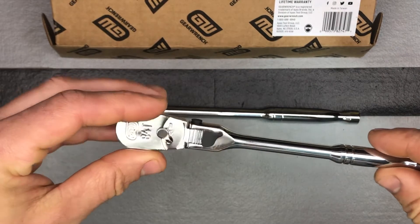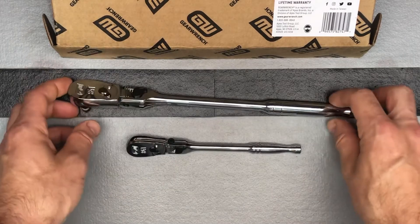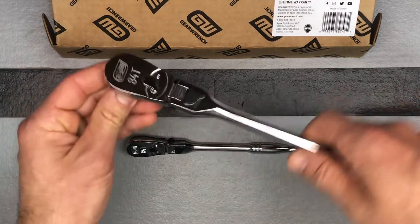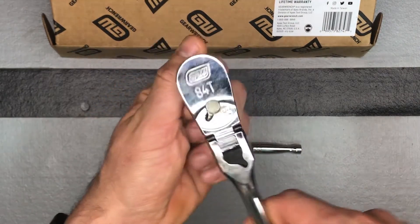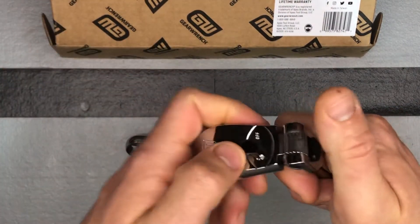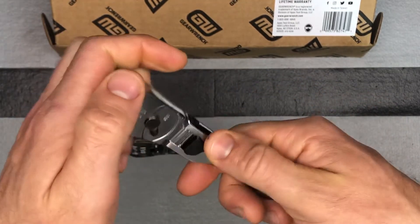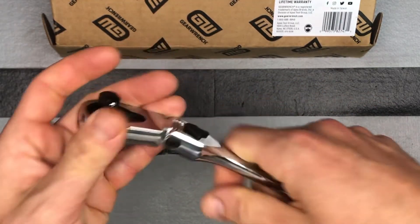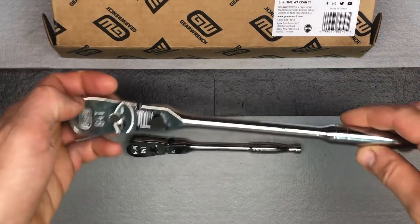84 tooth and a 4.3 degree arc swing, so when you're turning those — here's the three-eighths. Again pretty good, obviously the exact same thing going on here. There's your lock. Nice chrome finish on it.